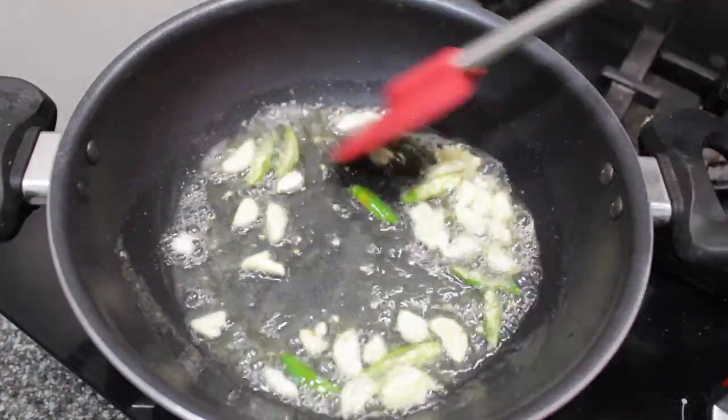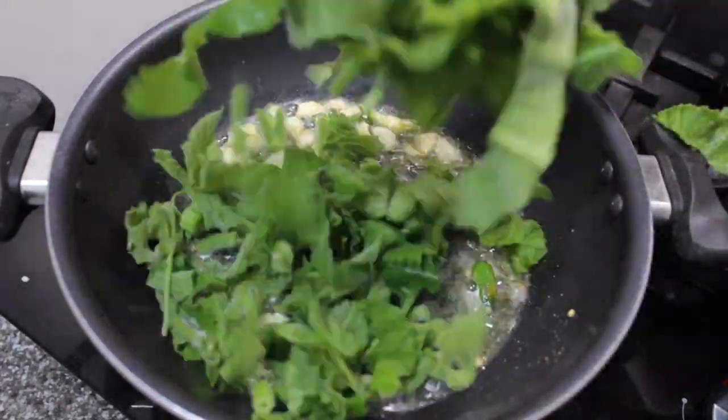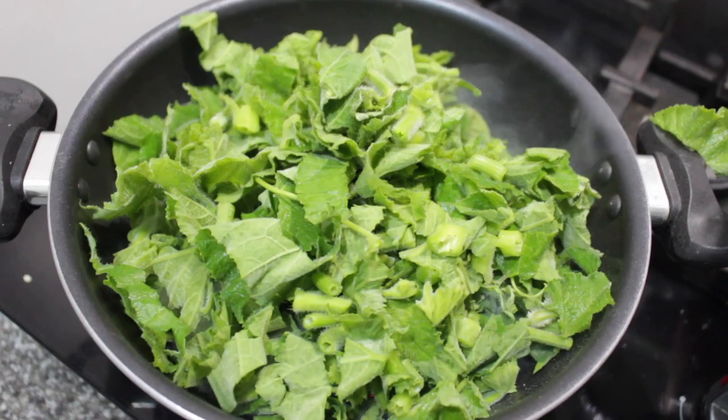You can add chopped onions at this point if you prefer. Next, add the chopped pumpkin leaves and stir well to combine with the other ingredients.